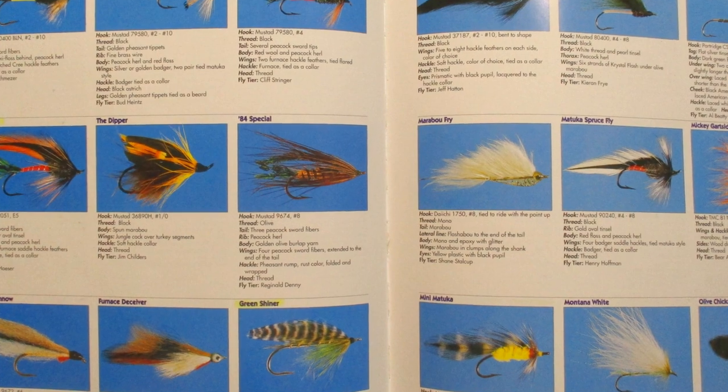Sometimes when I'm looking for a pattern to tie, sometimes it's 10 o'clock at night and I just need something quick and easy, but sometimes I just start flipping through the books until something catches my eye. Maybe it's a cool color combination or some unique materials, or in today's case, just a fly with a pretty cool name. The fly I came up with for today is called the 84 Special. In the Federation of Fly Fishers Pattern Encyclopedia, it was tied by Reginald Denny of Alberta, but it didn't say if he created the fly. If any of you have ever heard of this pattern or know anything about it, please let us know in the comments — I'd love to learn a little bit of the history.